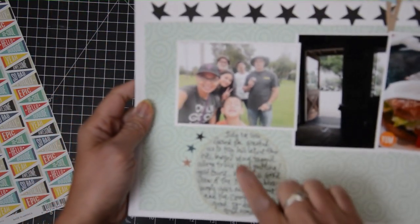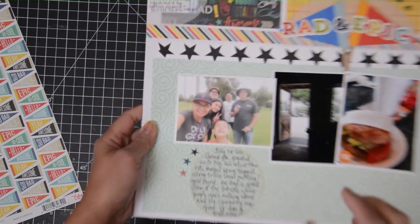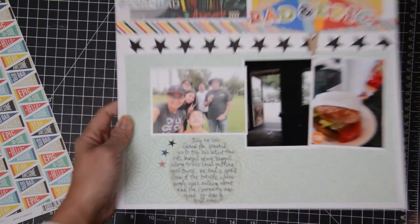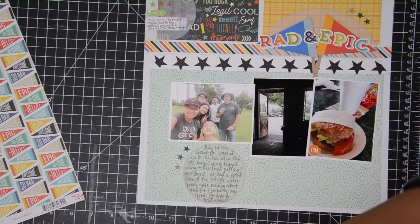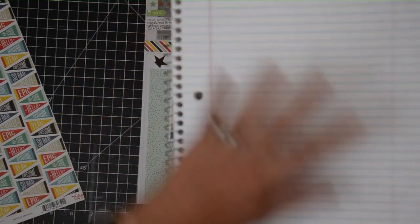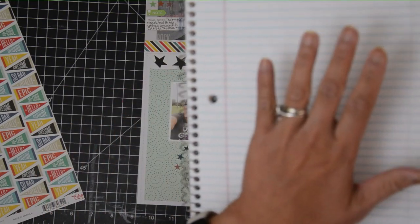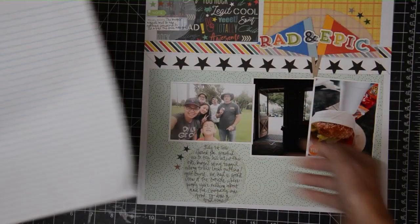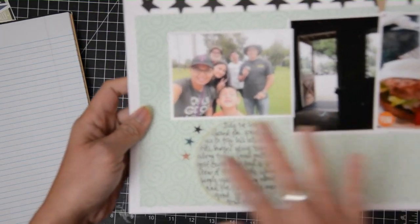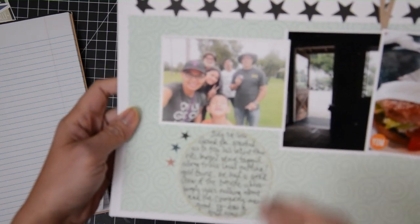I also added another circle here which housed my journaling. To make my journaling nice and even, I just added my vellum piece on top of some notebook paper and added a washi tape on the top so it doesn't move. Then I used the lines of the notebook to make sure I had straight lines when doing my handwritten journaling. This way I didn't have to draw lines for my journaling.